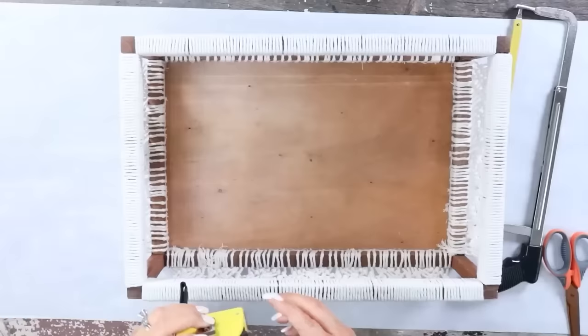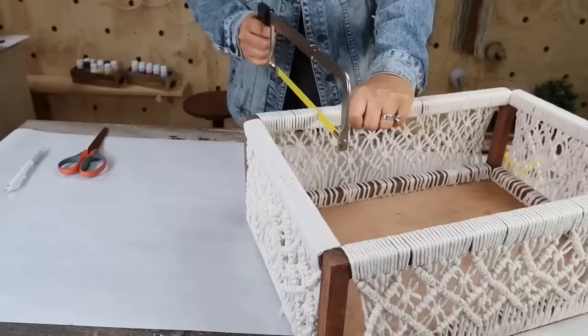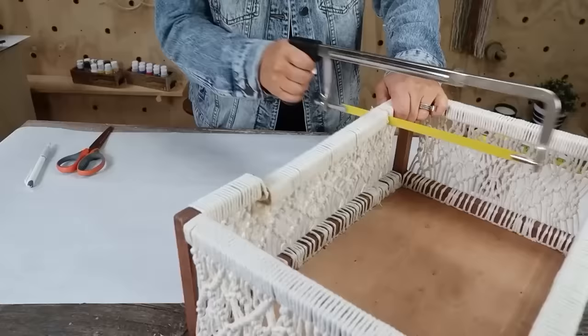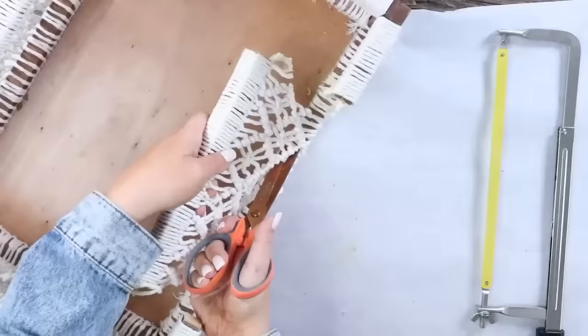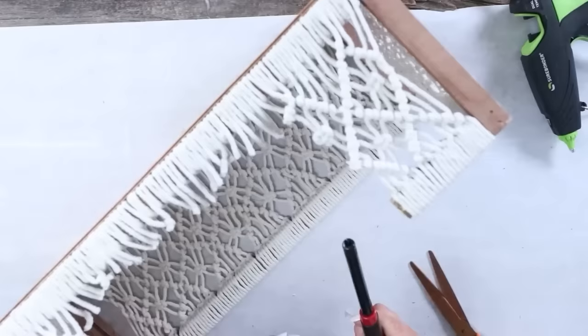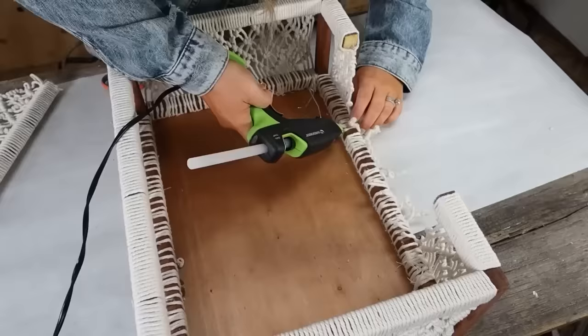Starting with the larger basket, my idea was to create a dog bed. I measured in about four inches on each side, then used a hacksaw to saw off the wood piece. Then I cut the macrame, trying to cut right where the knots were so they'd still hold in place. On the edges, I burned the edges so they wouldn't fray. With the bottom pieces, I undid some of the knots and then hot glued the pieces down.